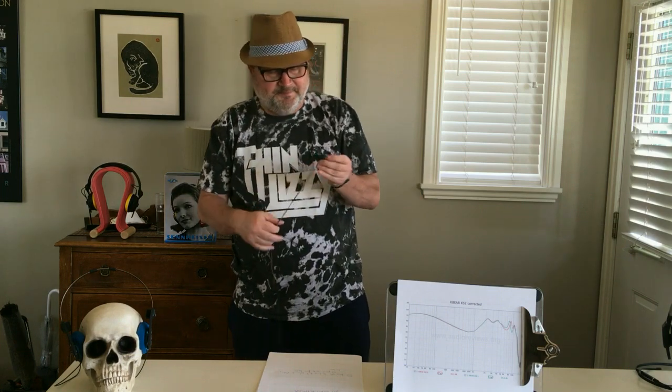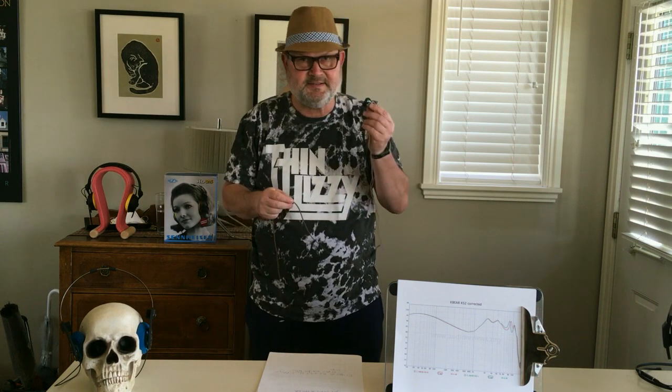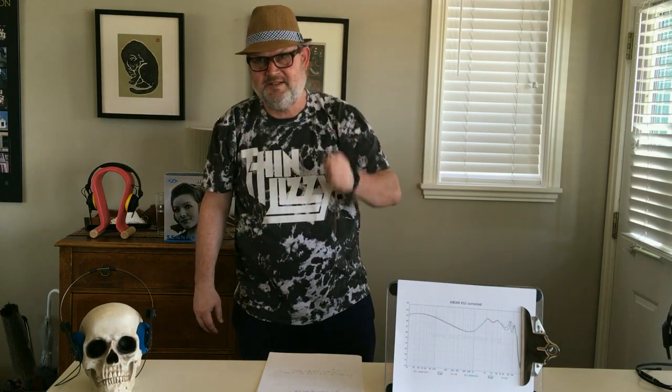First of all, this is a one-plus-one driver earphone, so it's got one dynamic driver for the low end and a balanced armature driver for the mids and upper end. It retails at about $23, and there are of course a lot of these earphones around. From the build, it really reminds everybody of the Knowledge Zenith suite, of which I bought about 20 in my lifetime — and they've all disappeared into a drawer.